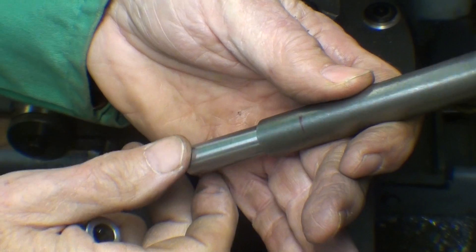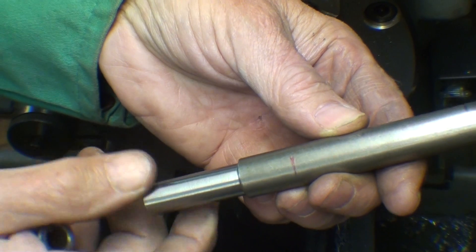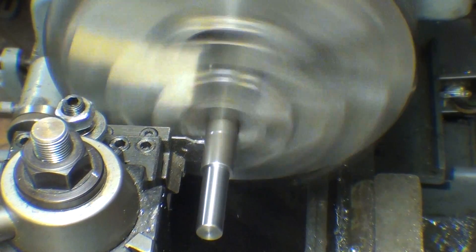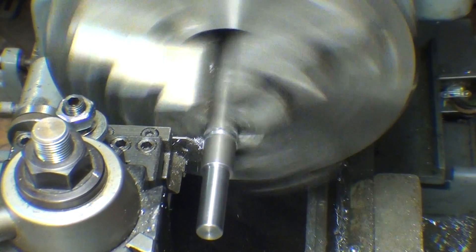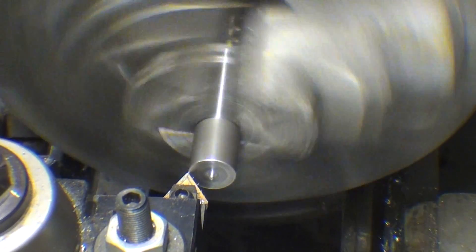I'll do that with a cut-off tool, or it could be done with a hacksaw — it doesn't matter. And now I'll cut off the length, and now I'm facing it to the exact length.